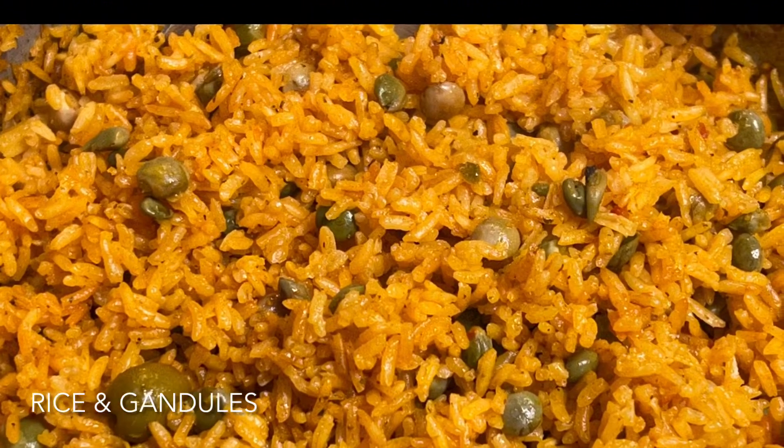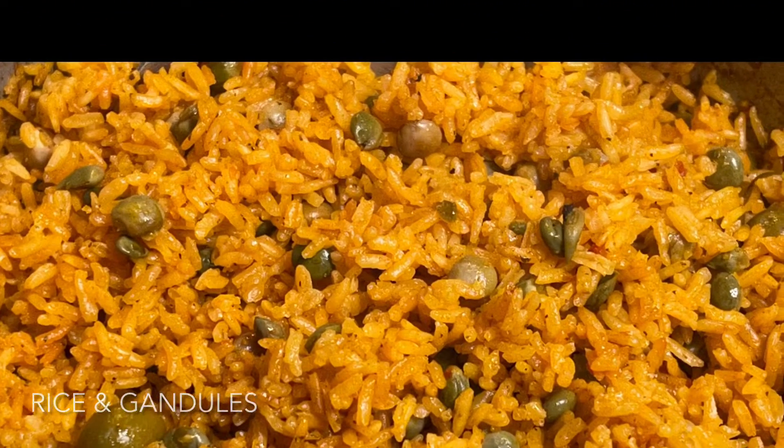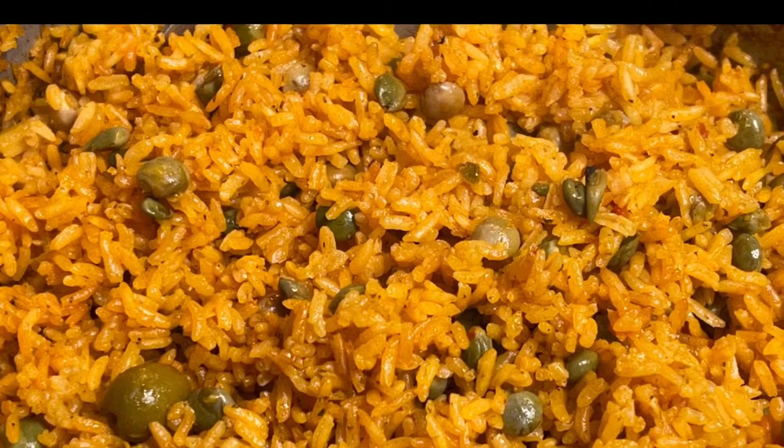Hi, I'm Sandy G. Welcome back to my kitchen. Today we're going to be making rice with gandules, or arroz con gandules.